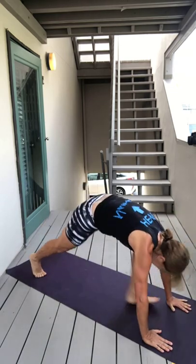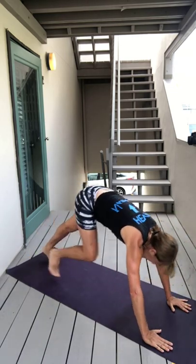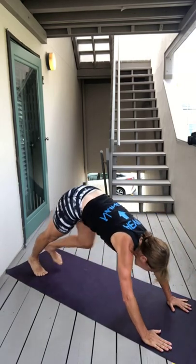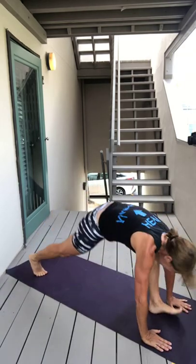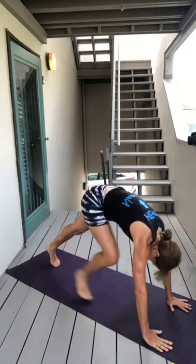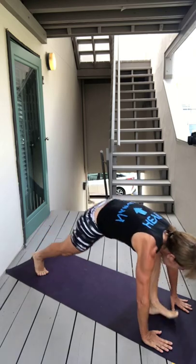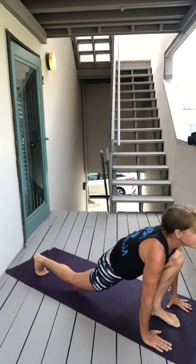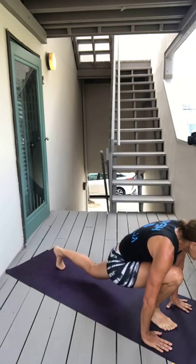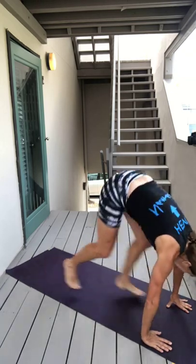Don't think too much about it. Don't think about "I'm getting tired, I'm getting sweaty." Because if you're like me and you're outside, you walked outside and you were already sweating. Keep breathing.